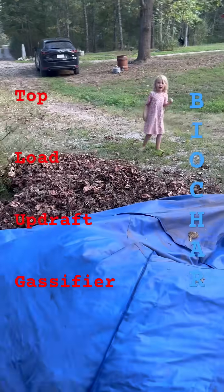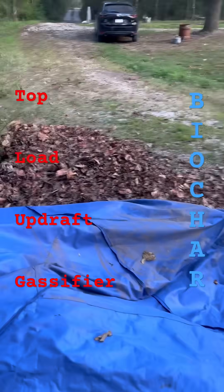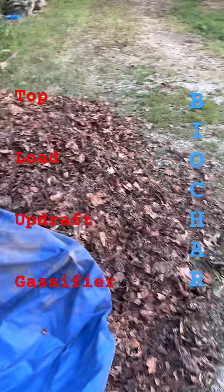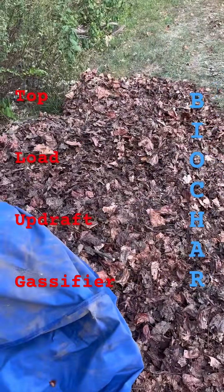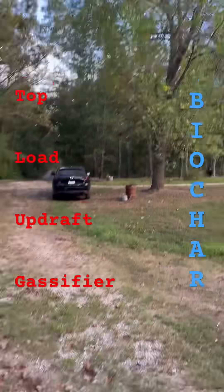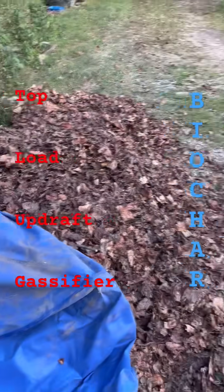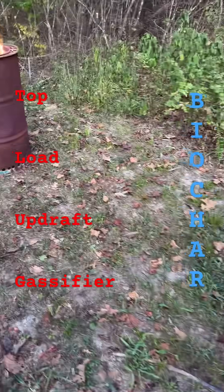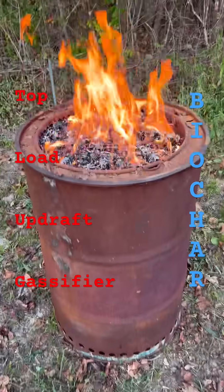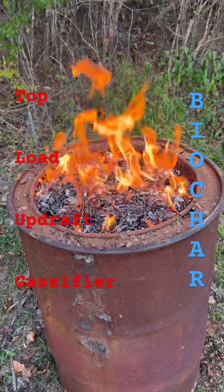We got a fire going. Our tulip tree has been giving up about half of its leaves. Instead of burning them in a regular way, we're going to make some biochar in this top-loading updraft gasifier.